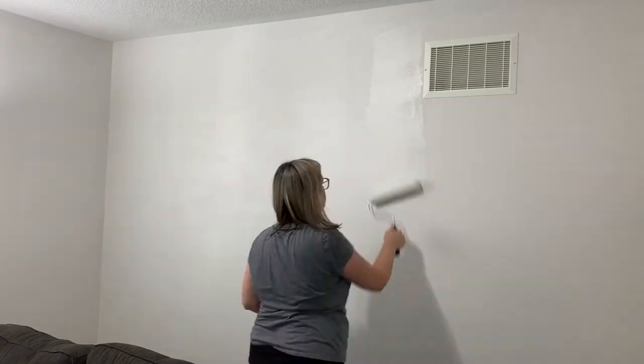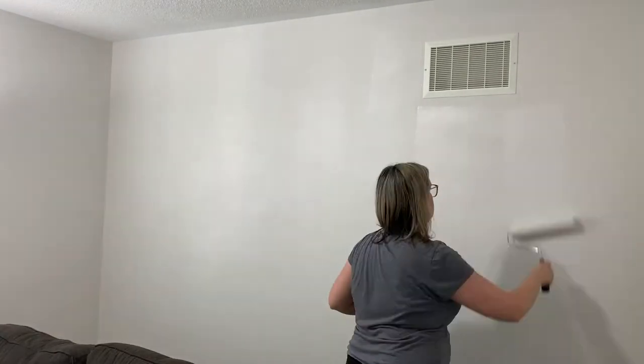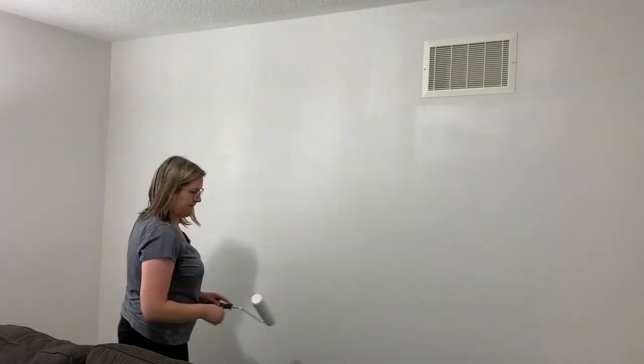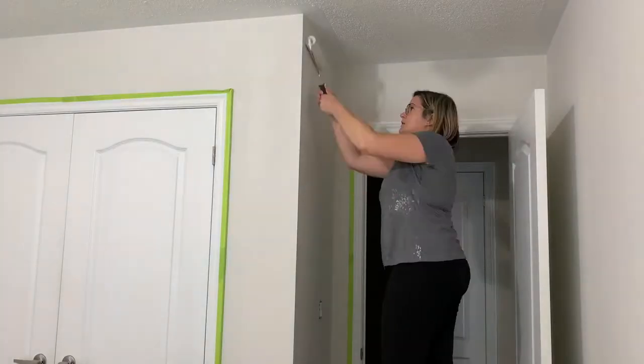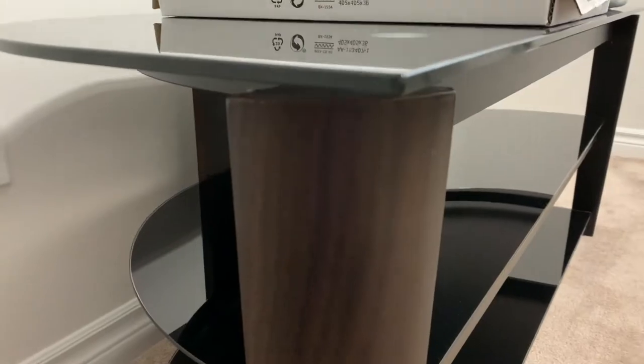I used two coats of paint on the wall. The first coat got sucked in because it was just a builder's paint, so it took a little longer to apply, but the second coat just glided on like butter. Here's a quick check-in of the walls — you can see the gray undertones especially when it's against the closet door, so it's not just purely white.